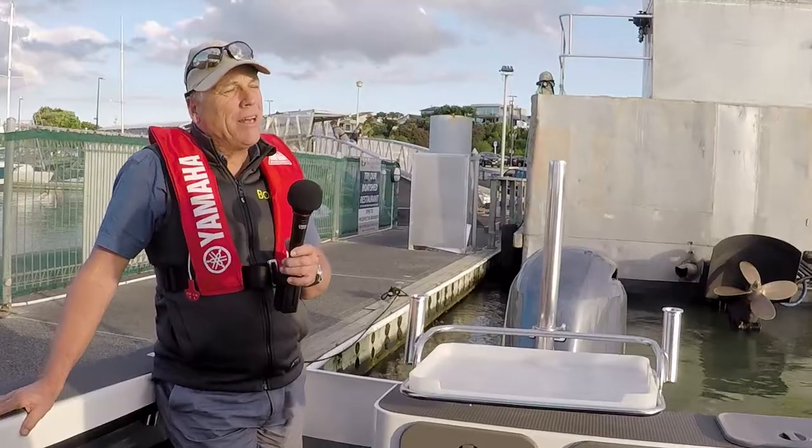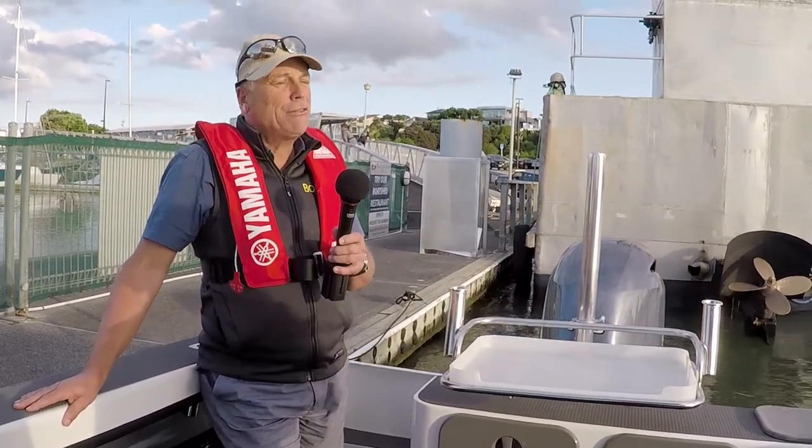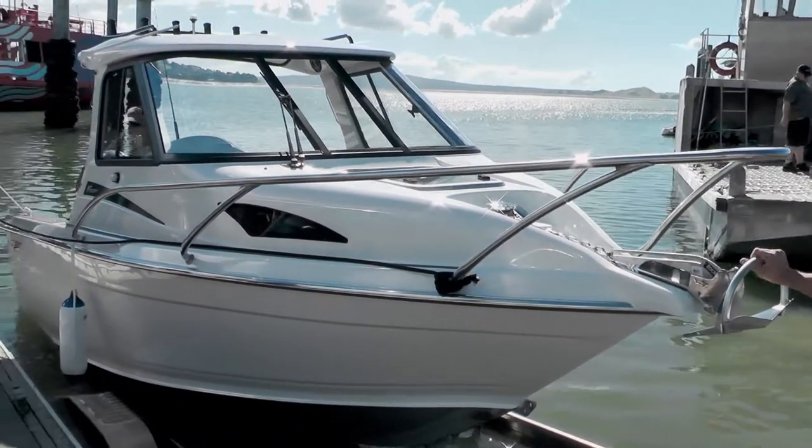We're back at the dock. We've had our afternoon on the new Lasercraft GT650HT — it's an impressive vessel. It performs very well with the 175 Yamaha, but it's impressive in other ways as well.